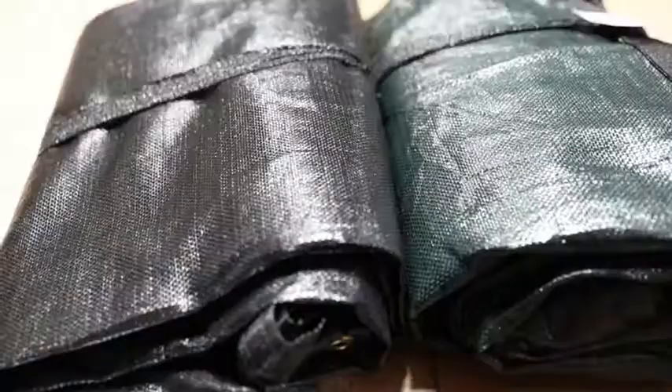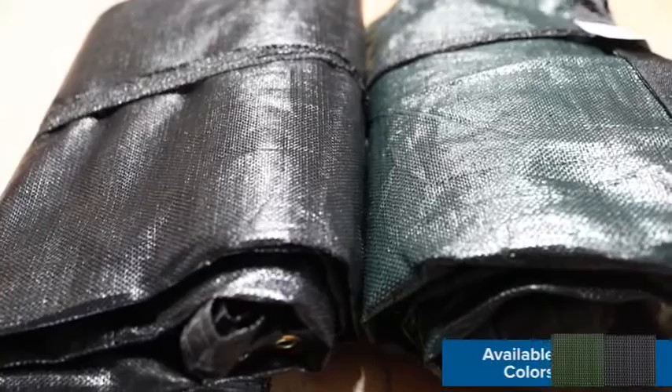Our Fence Block material is available in carbon black and carbon green color. To ensure a secure and perfect fit, this screen comes finished with 300 GSM black nylon binding and solid brass grommets spaced every 24 inches.